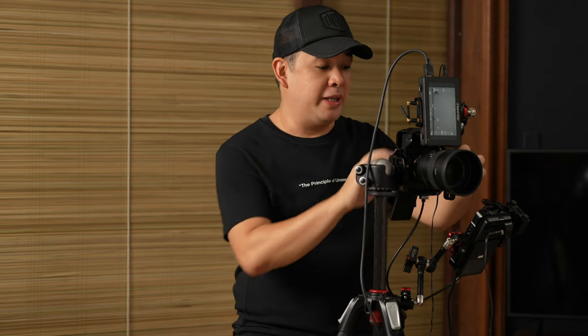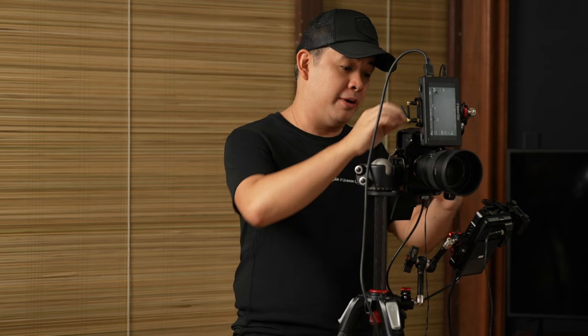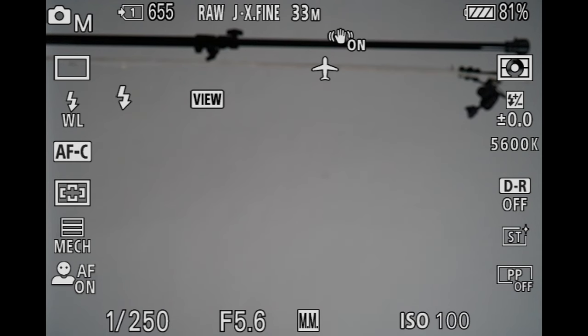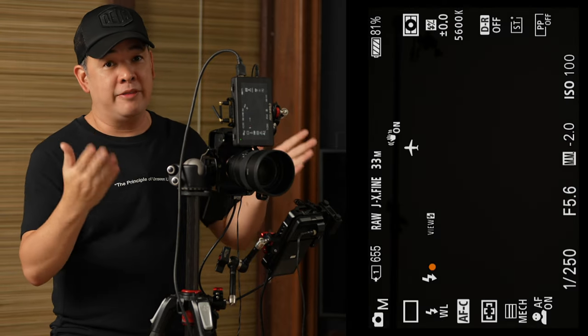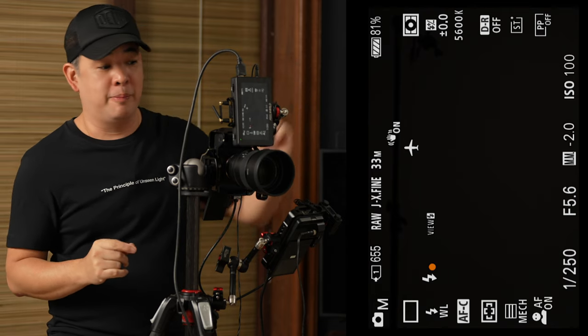My flash unit is triggered remotely using the Sony WRC-1M remote commander. You can basically see everything my camera is seeing because I am recording using my Atomos Ninja V — this is a monitoring camera so my subject can see themselves while I am shooting. My actual exposure right now is pitch black, so everything you will be seeing from here on will be coming from my flash.